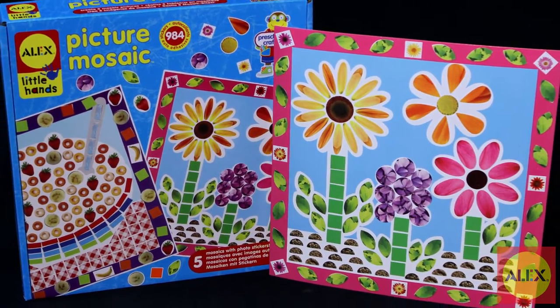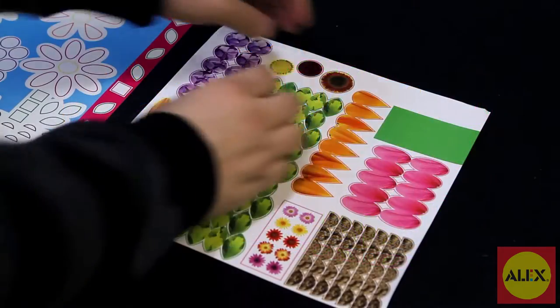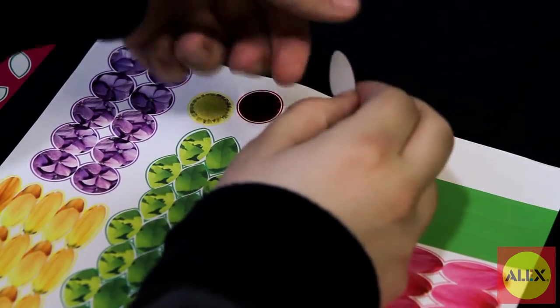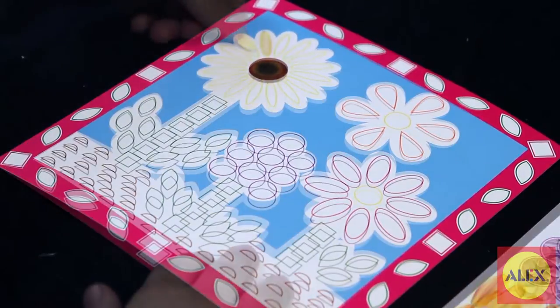Create beautiful mosaic art with the Picture Mosaic Craft Kit by Alex Toys. Peel and stick five mosaics with hundreds of photo stickers. This activity is great for improving fine motor skills in growing children.